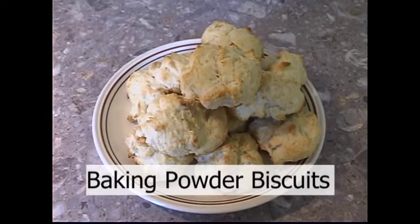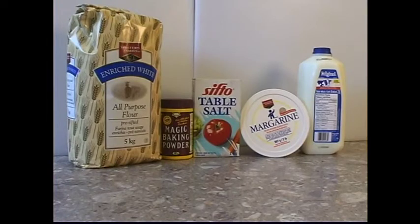Baking Powder Biscuits. The ingredients you will need for this recipe are 2 cups flour, 1 tablespoon baking powder, ½ teaspoon salt, ¼ cup margarine, and ¾ cup skim milk.